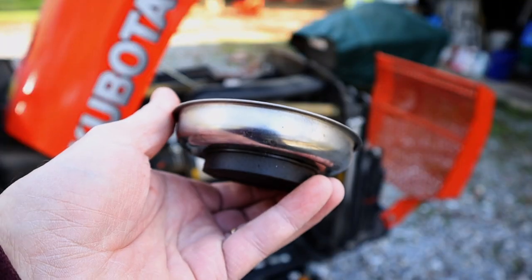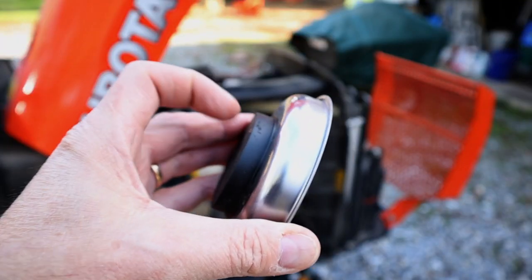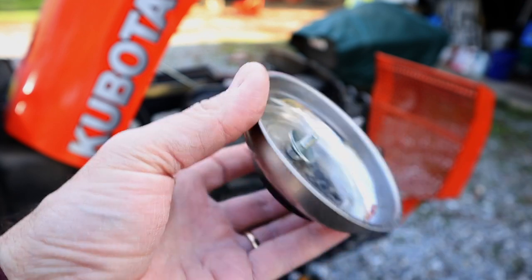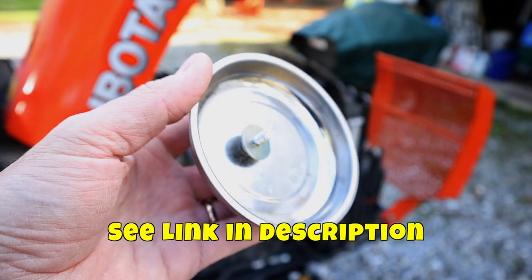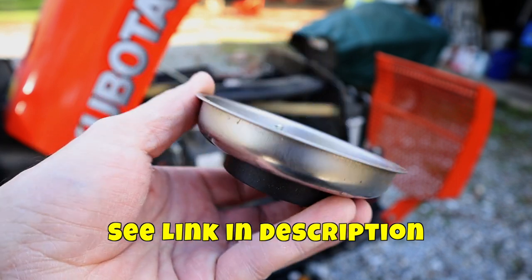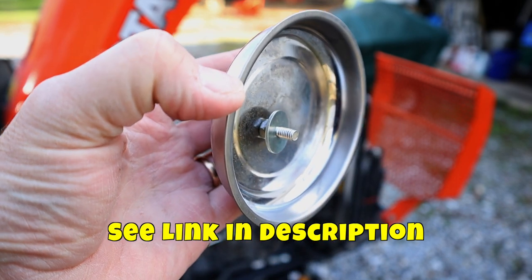I really like these little cups for holding your hardware. They've got a magnet on the bottom. They hold your screws in place, plus the magnet lets you stick the cup onto anything metal, so they're really handy. I will stick an affiliate link in the description if you're interested.